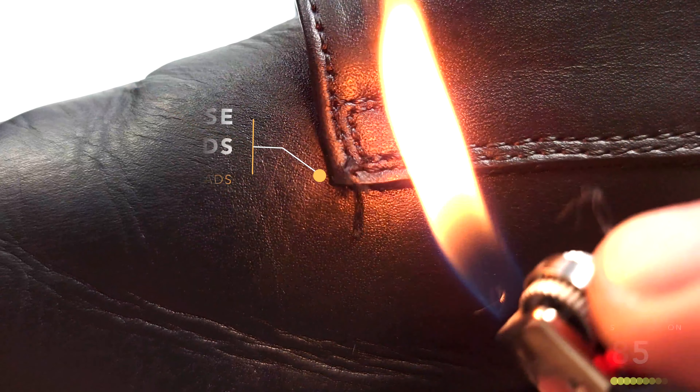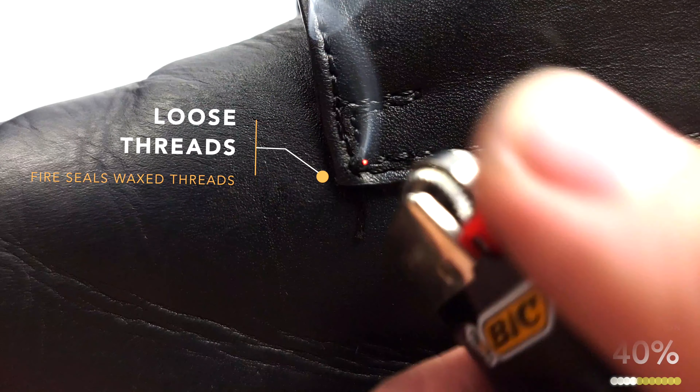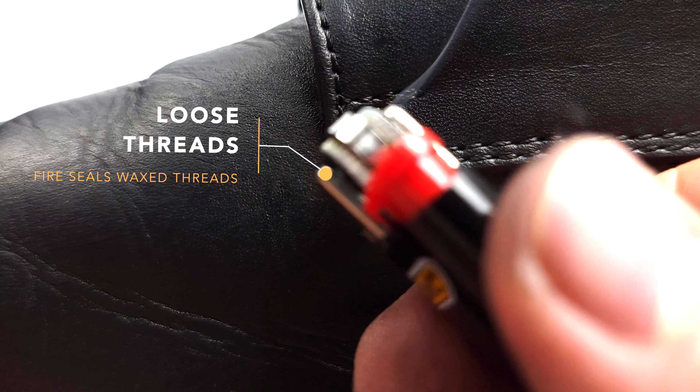Another fun hack is sealing off any loose threads with a lighter. You will only ruin your leather if you keep heat on it for a prolonged period of time, so no need to worry.